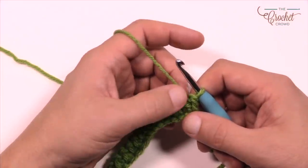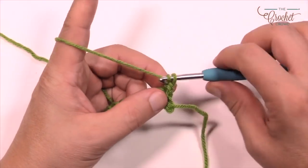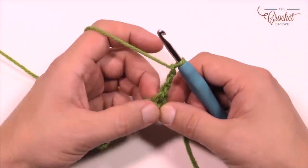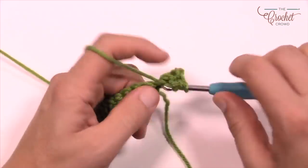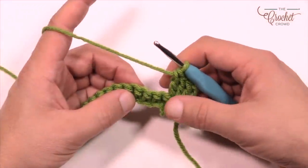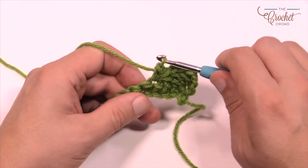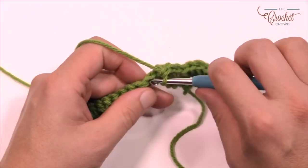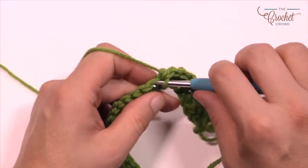Let's go for row number two. Row 2 is a half shell to begin, then we establish the spacing and then another shell. To do that, chain up three — that counts as a double crochet — and into the same stitch put in three more double crochets. The chaining of three plus these three counts as four double crochets total. Now skip three stitches and for the next seven stitches single crochet: 1, 2, 3, 4, 5, 6, and 7.